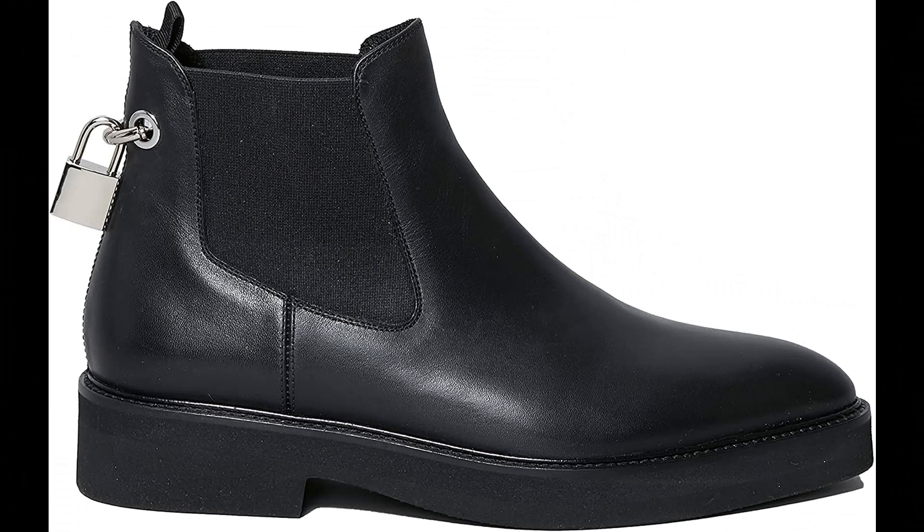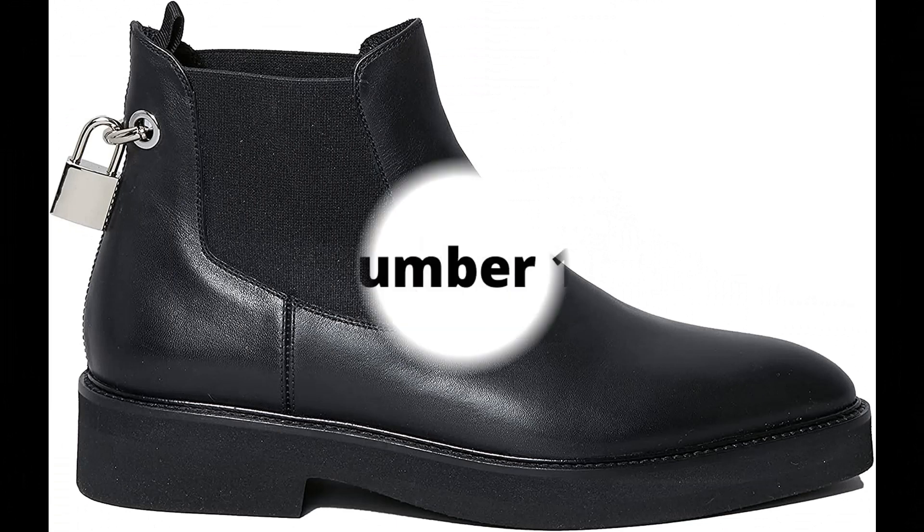Christopher Kane: upper 100% bos taurus leather, sole 100% rubber, details 100% metal, imported. Single back pull-tab, block heel, slip-on style.